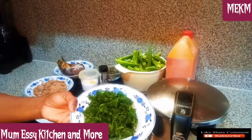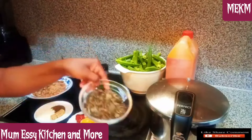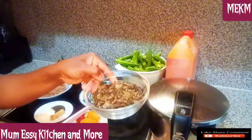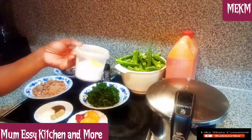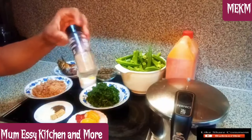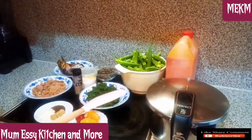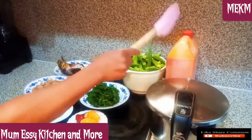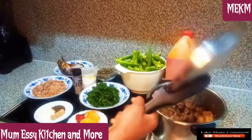Here are my scotch bonnet peppers. Here is my spinach, freshly and nicely diced. Also here is my dried uziza leaves — meaning we are using two leaves for this recipe — and also the salt to taste. I have my black pepper, and also the fresh okra. I'll be showing you how I'm going to work on that. Here is my palm oil.